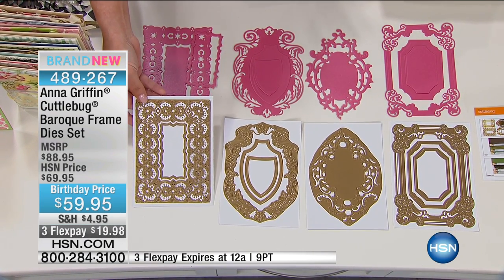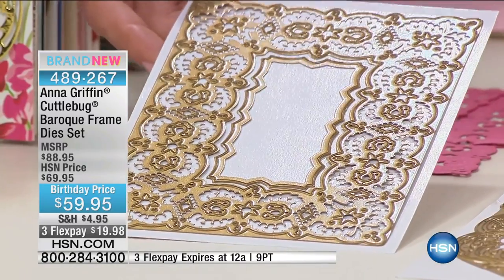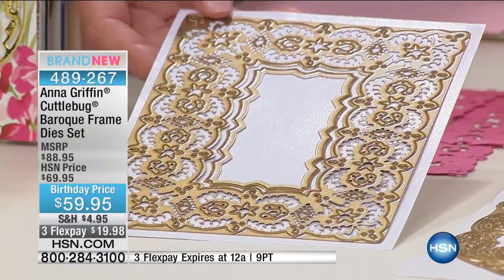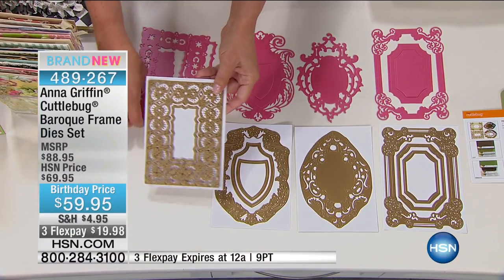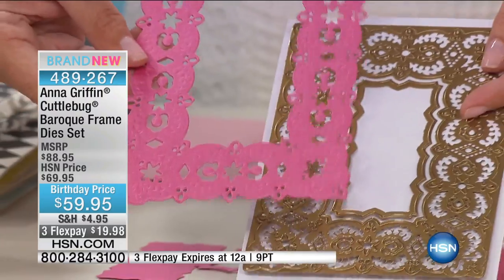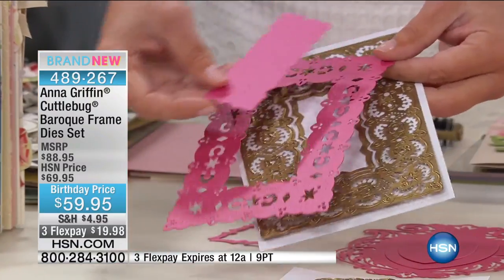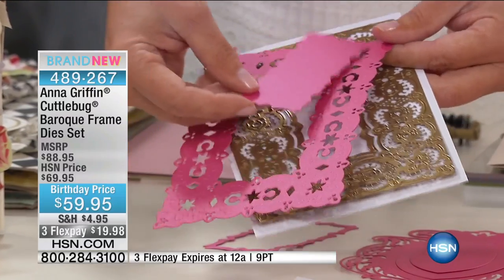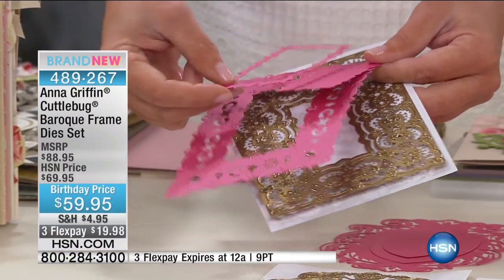If you were on auto ship in January, you've got these. But this is your first and only opportunity at a single ship — $59.95. Each one of these is going to be five by seven, so they're going to cut in one pass and emboss in the second. Plus we're giving you the concentric dies that are used to layer and enhance all of your paper crafting projects.